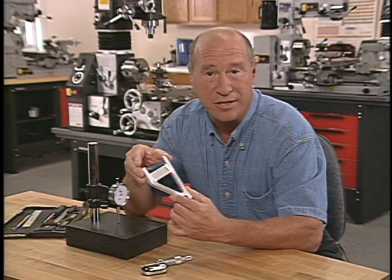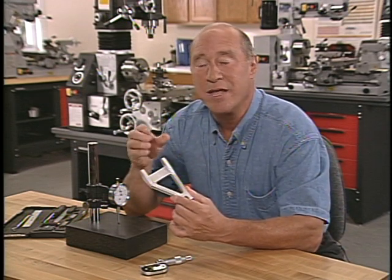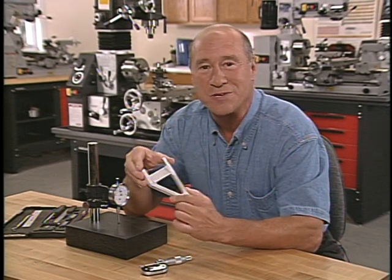Let's start by looking at some of the cutting tools used on the mill and then move on to the work holding tools and the controls of the machine.